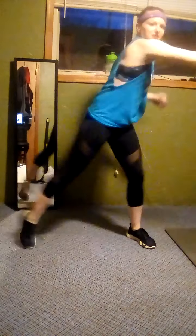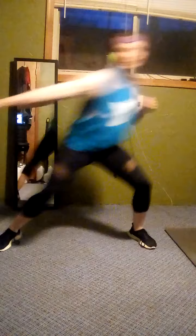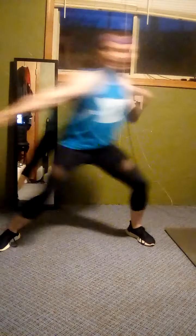Okay, a couple more. Good. And sweep your arms, sweeping side to side. Then starting to add the legs. Good job, good job.